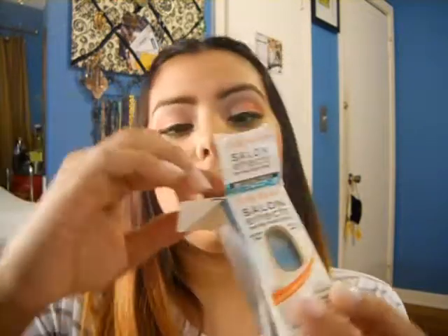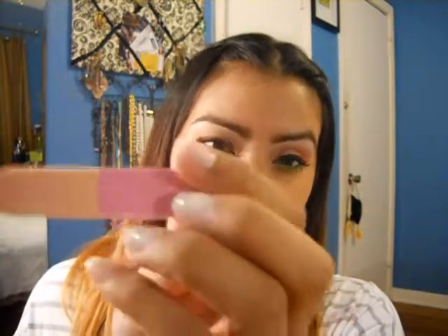The first time it can be a little difficult, a little tricky, but with practice I promise you it'll get better and you'll be able to apply them really well. So inside the kit there's a nail file —